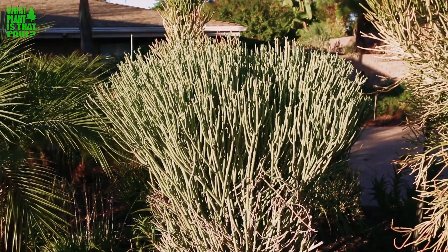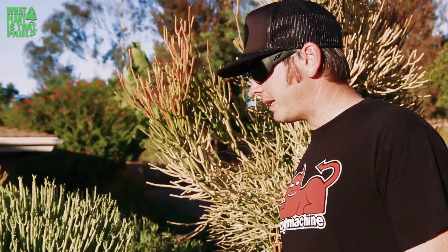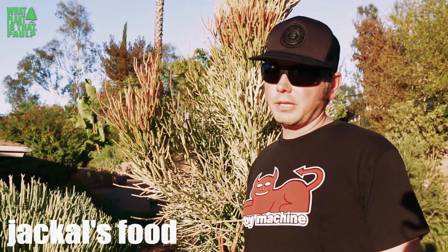This plant is a type of euphorbia, a succulent from South Africa. The common name is jackal's food, or sometimes they call it a pencil milk bush. It looks kind of funky right now because I trimmed it.